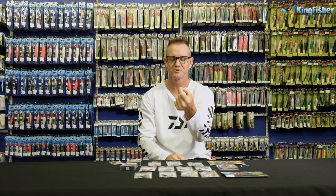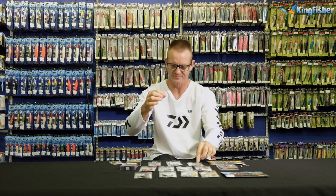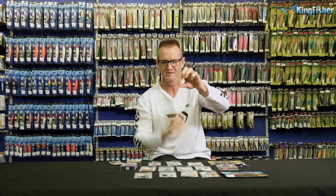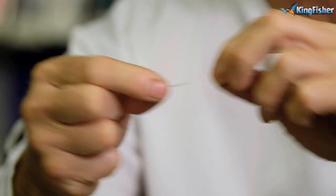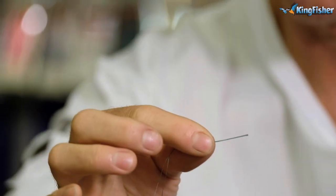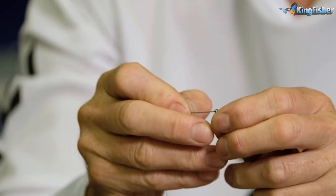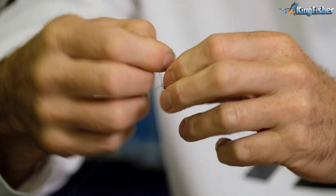Everything here with drop shot is done very light, lightweight. We're going to take our braid, double it like so, take our size 8 power swivel and go through. All we're going to do is tie an overhand granny knot.